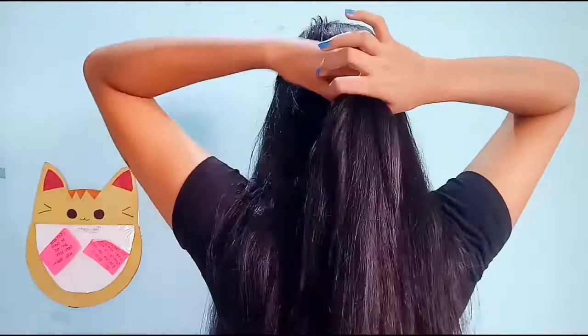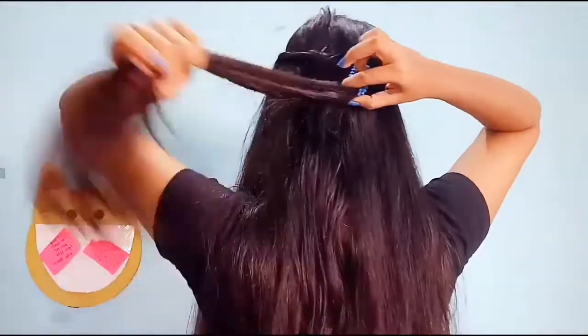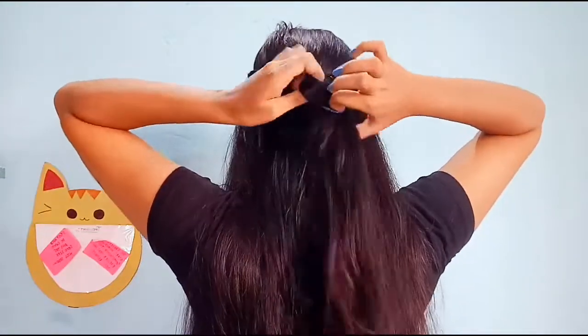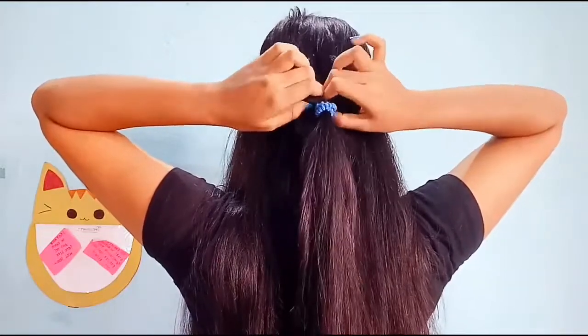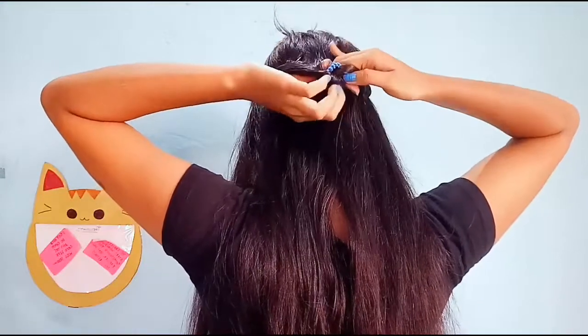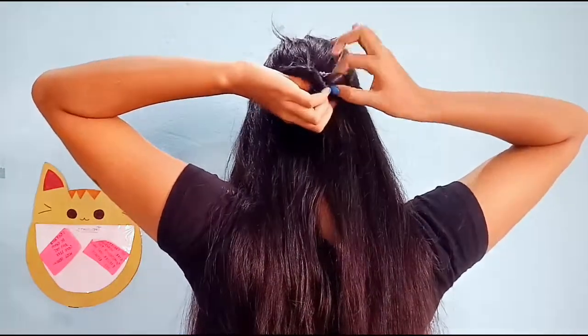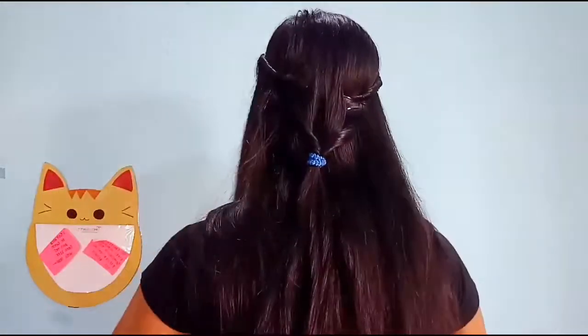Now on the back side of your hair, make a small ponytail. Just flip your ponytail to the other side like this, take out some hairs from the front side, and yeah, our first hairstyle is ready.